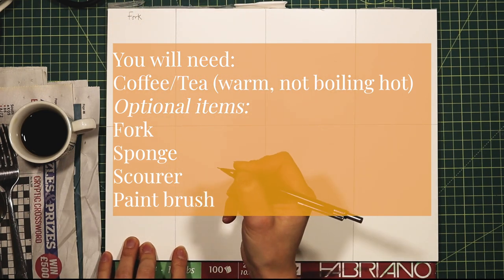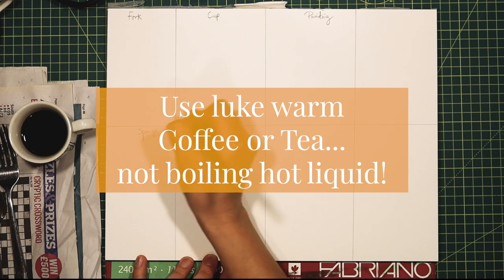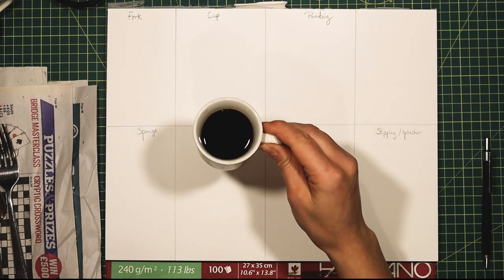Optional items are fork, sponge, scourer, and paintbrush. I'll show you quite a few different techniques — about eight — using all of these items. You don't have to use any of these, and if you at least have a paintbrush, that'll do.